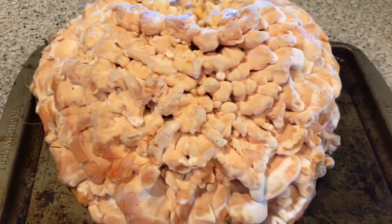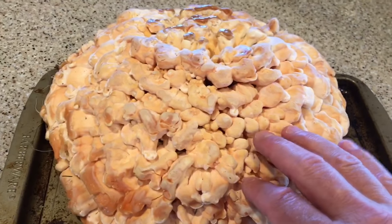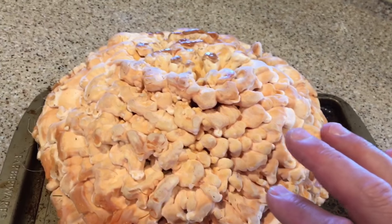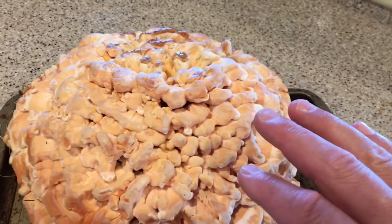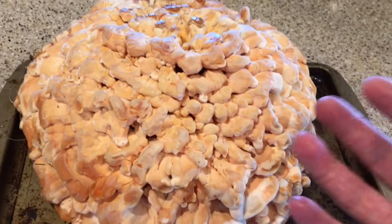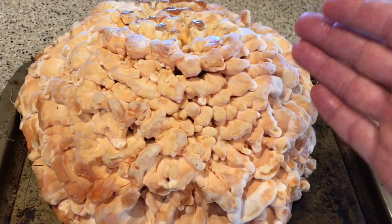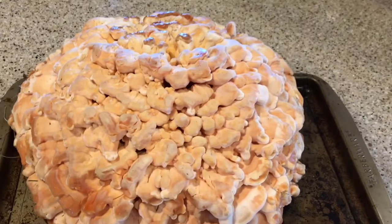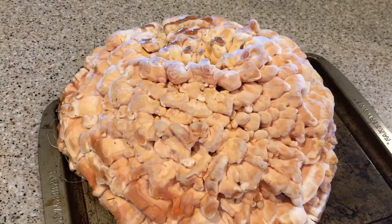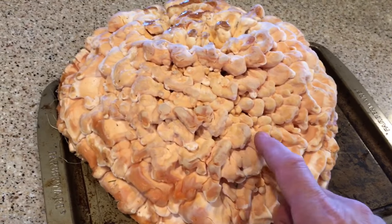A couple of things to remember about chicken of the woods: this species, even though it grows on the ground, it grows from the root of the host. It's still a parasitic or saprobic mushroom, which means essentially it grows on wood. The other chickens of the woods that grow as a shelf on the side of a tree are growing from the wood, and this one, even though it looked like it was growing simply from the ground, there was a root or some sort of wood from a tree underneath that it was growing out of.